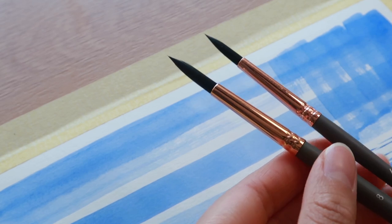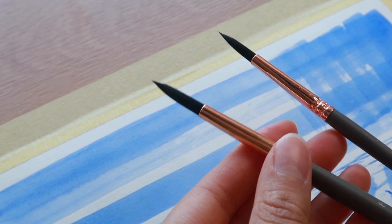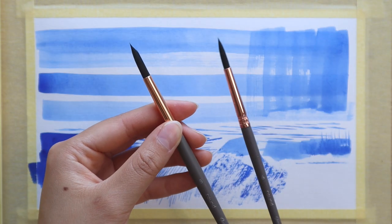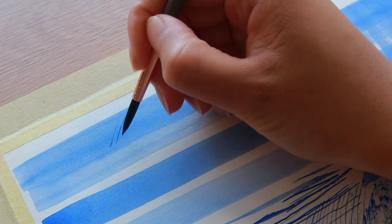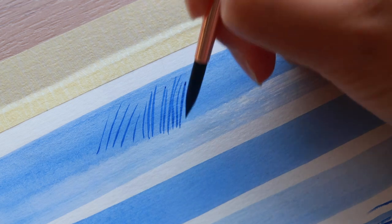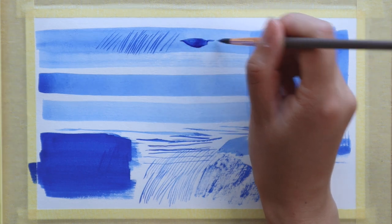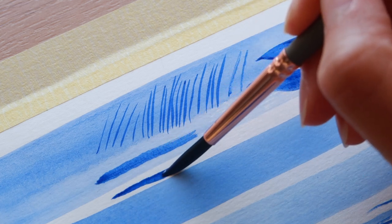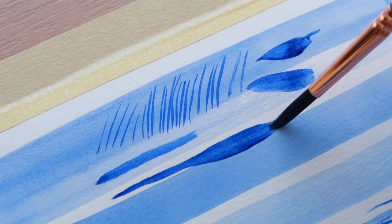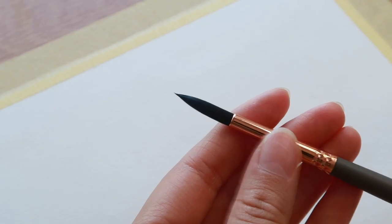Lastly we have the two round brushes — a size 8 and a size 6. The size 8 has the softer hair and the size 6 has the more standard stiffness. I probably use the size 8 for everything and the size 6 is more like a backup brush for me, but I wanted to include two because these round brushes are just so good. They come to a pointy tip — it almost feels like you don't need the liner brush if you're just doing a few thin lines. And then if you want thicker strokes you can use the belly of the brush, controlling thickness with the amount of pressure — more pressure for thicker, less pressure for thinner strokes.